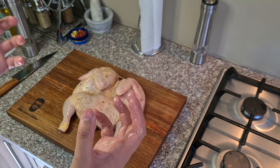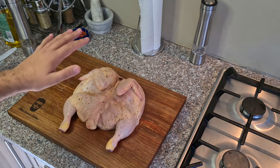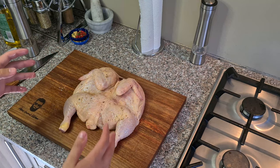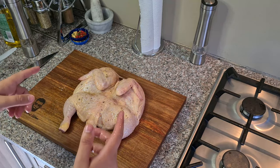That way the chicken will absorb the juices nicely and it will not burn or leave those scorched marks on the meat. So that should be it. Let's take it from here and throw it on the grill.